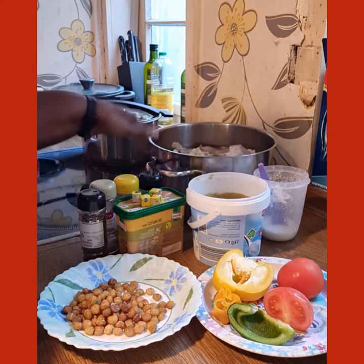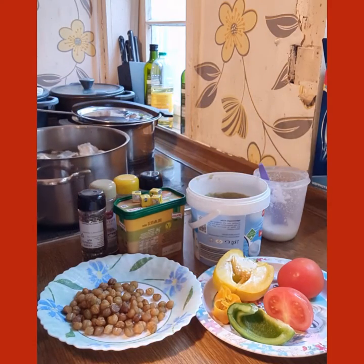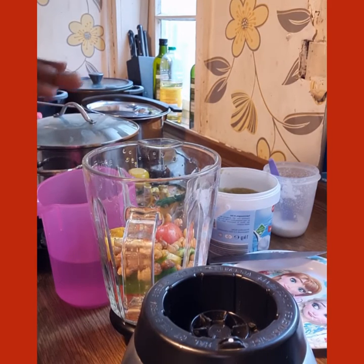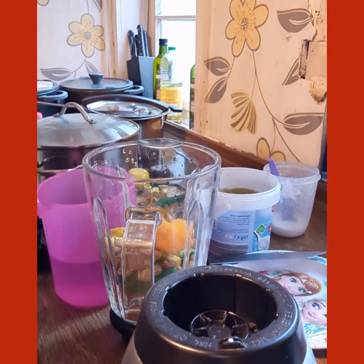First I'm going to boil my meat to take away that smell from it. As you can see it is in the pot already, I'm putting it on the fire. As the meat is on the fire, let me be grinding my tomatoes, paprika and pepper at once.